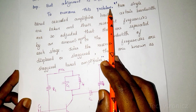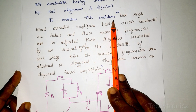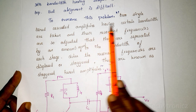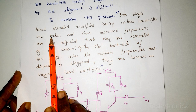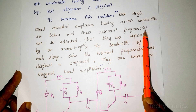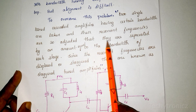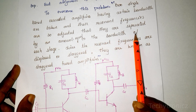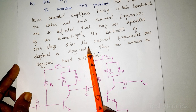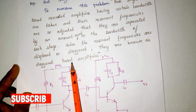To overcome the alignment difficulty of the double tuned amplifier, two single-tuned cascaded amplifiers having a certain bandwidth are taken, and the resonant frequencies are adjusted so that they are separated by an amount equal to the bandwidth. Since the resonant frequencies are displaced or staggered, this is called a staggered tuned amplifier.